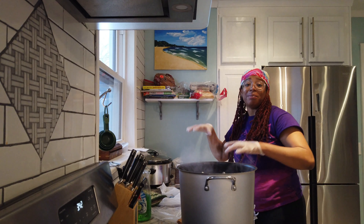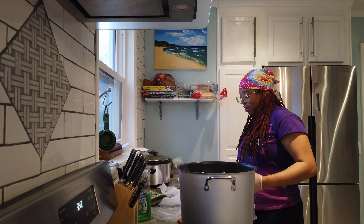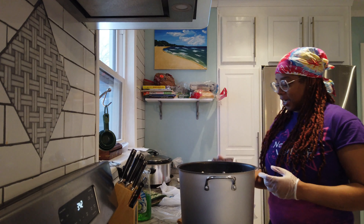I put some plastic down on the counter just in case — don't need dye stains on the countertops. Let me read the directions one more time: add a teaspoon, then add the dye, then we're going to do this for 30 minutes. It says to do half a bottle for three gallons; I don't think we have three gallons, so I'm going to do maybe a third of the bottle.